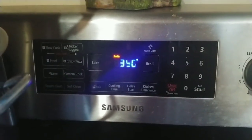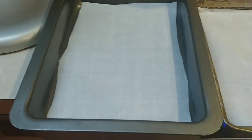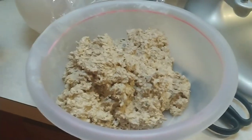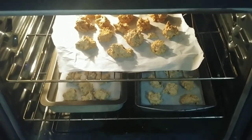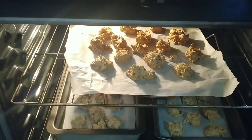Preheat your oven to 350 degrees. I'm using a combination of cake pans since my cookie sheets are in the dishwasher, along with one of those pizza stone pans. Put parchment paper down on the pans, then take a spoon and scoop out about a two-inch ball of dough. Cookies are made to be eaten, not to look pretty — put them in the oven for 12 to 14 minutes.